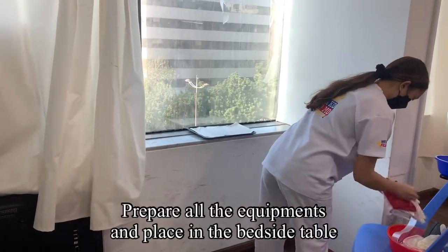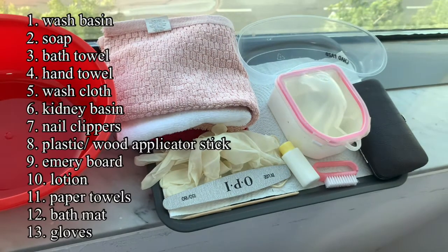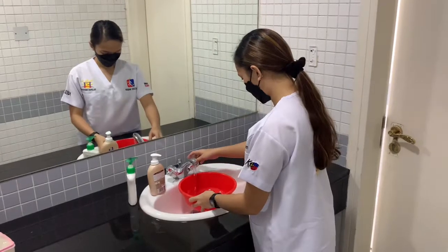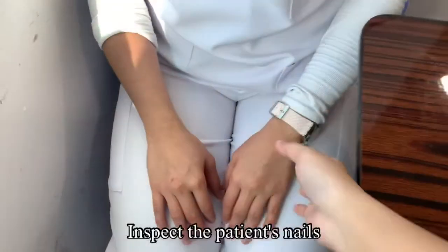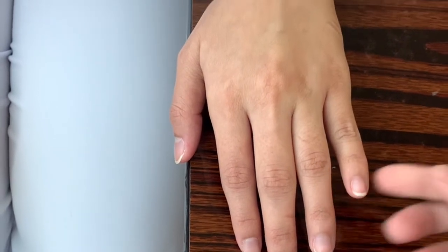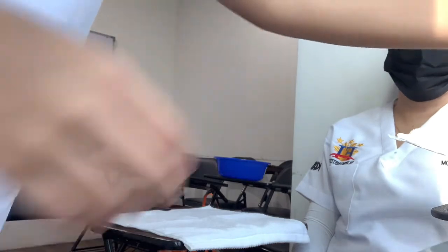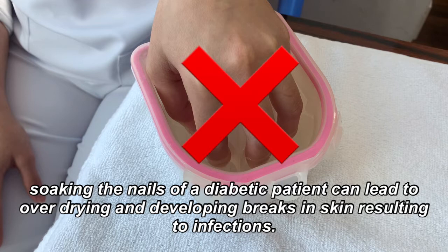Prepare all the equipment and place on the bedside table. Fill the wash basin half full of water. Check the temperature of the water. Inspect the patient's nails and perform a capillary refill test to evaluate circulation. Place the basin on the bath mat. Wet the patient's nails. For diabetic patients, it is not recommended to soak the patient's nails because of the risk of overdrying and developing breaks in the skin that can result in infection.